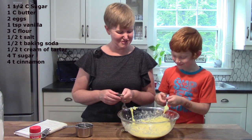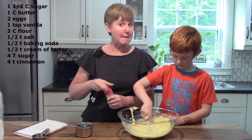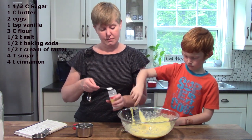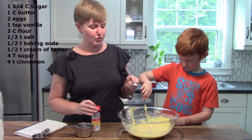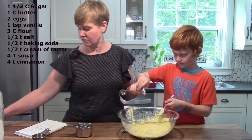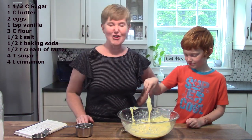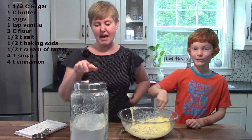And then we need half a teaspoon of cream of tartar. So we have a lot of half-teaspoon measurements — we have three different things that required half a teaspoon. John, could you put the cream of tartar in as well please? Perfect. Now I'm going to have you blend all of that together. We only have one more thing to put in our cookies and that is flour.